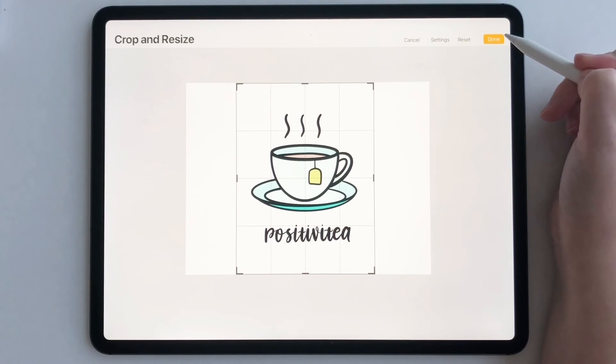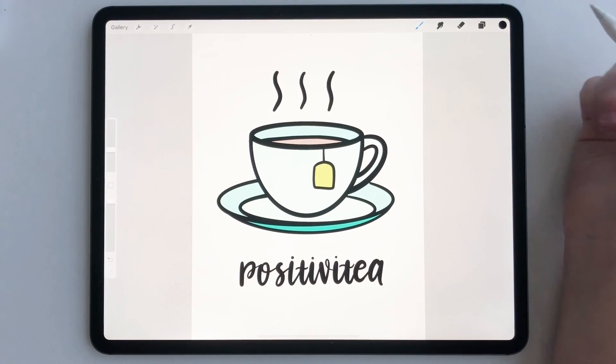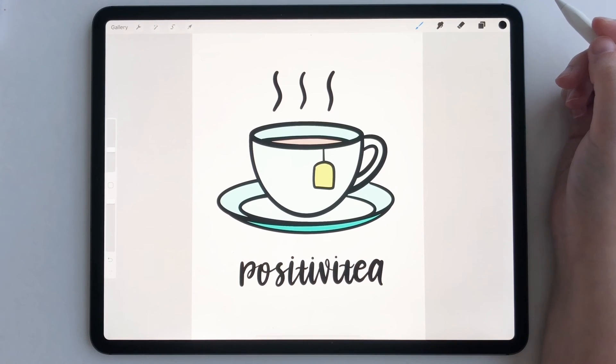Whenever you're done, hit done and that is it. That's all you have to do. It's pretty simple and really helpful when exporting. Thanks so much for watching.